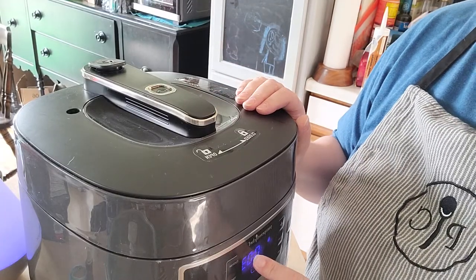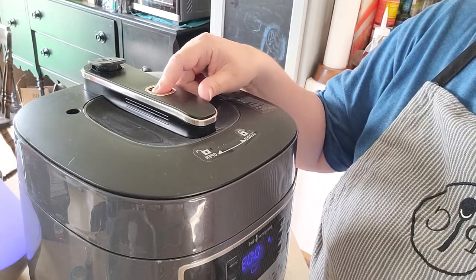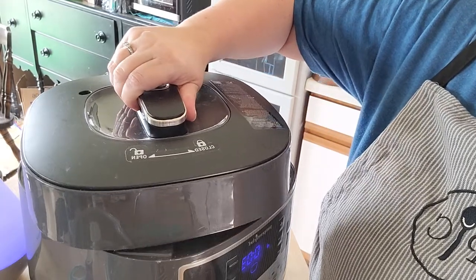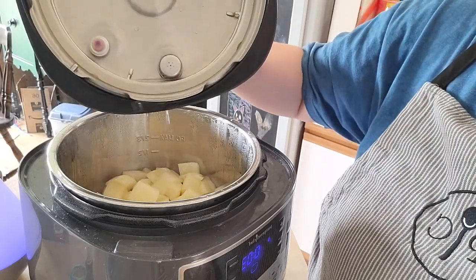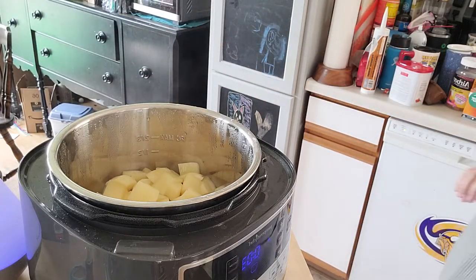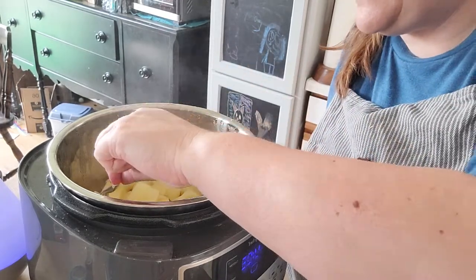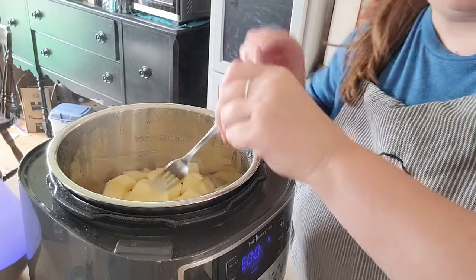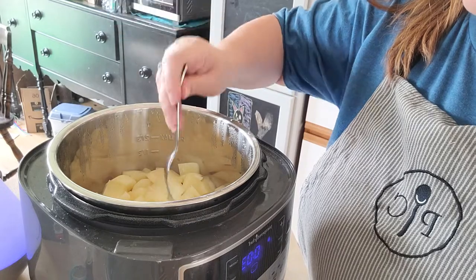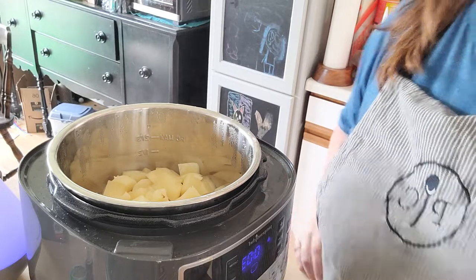Alright, the 11 minutes is up. It came to pressure and hit the 11-minute mark. I'm just going to make sure there's no pressure left in here — and there isn't — so I can take off my lid. My potatoes are beautifully done, so soft, fork-tender — they just fall apart. Perfect!